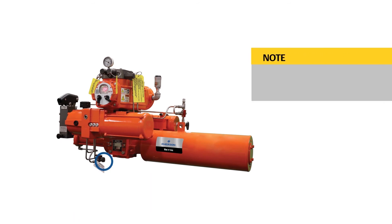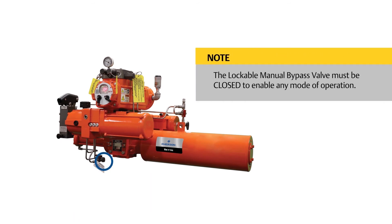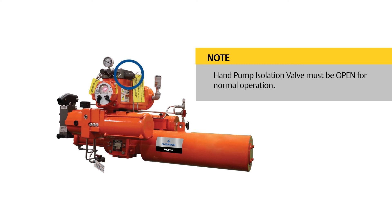The lockable manual bypass valve must be closed to enable any mode of operation. The hand pump isolation valve must be open for normal operation.